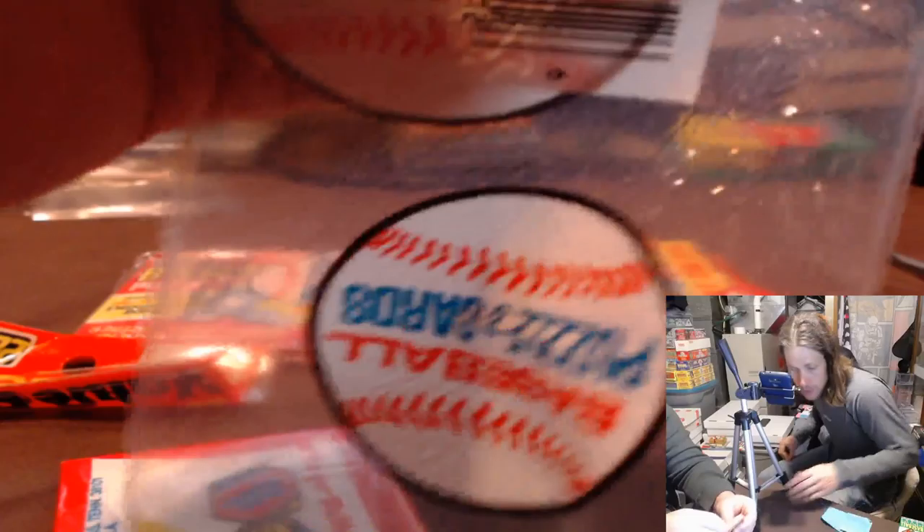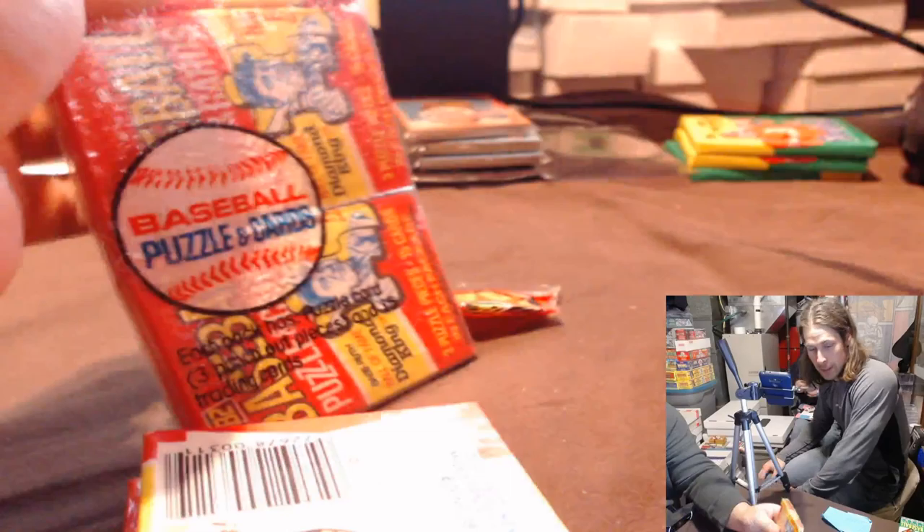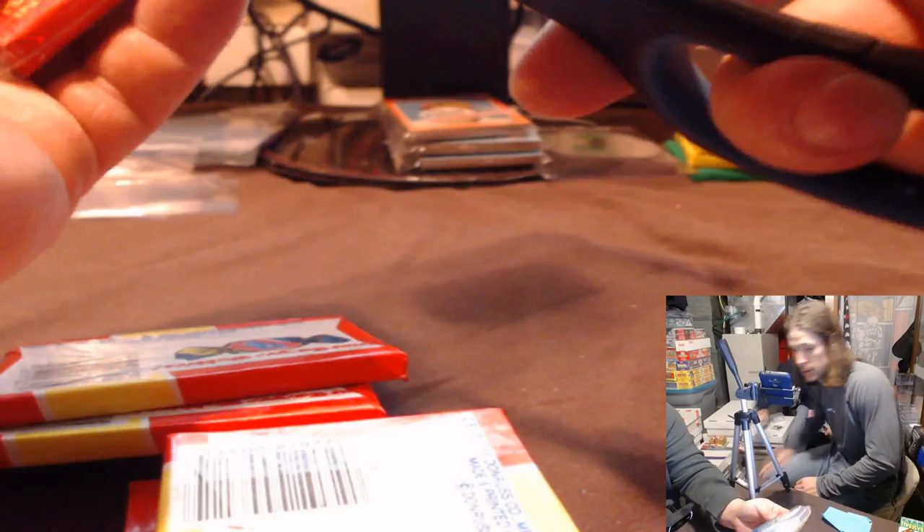We're now looking for Lee Smith also. I've heard people say he didn't deserve to be in the Hall, but when you're the save leader for that long, you deserve it. I think the more questionable one was Baines — he just got in on longevity, that's all it is. But it is what it is. The baseball cards are going up. 81 Fleer's hot, it is crazy. 81 Tops is getting better.